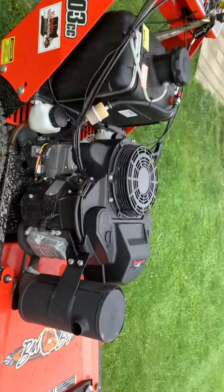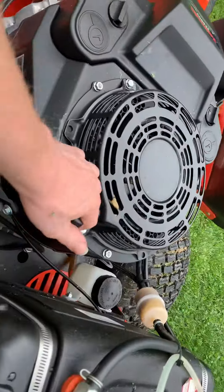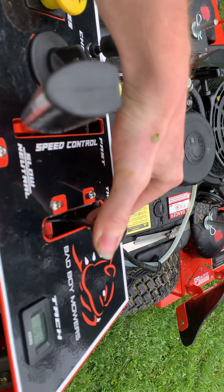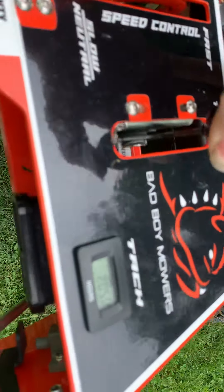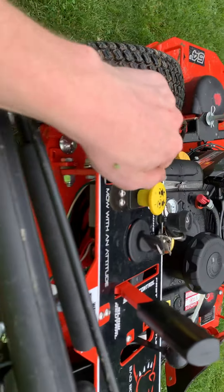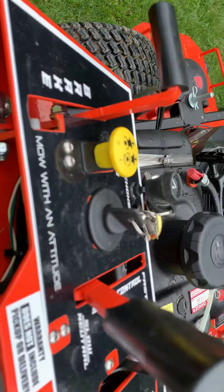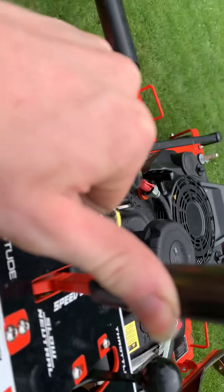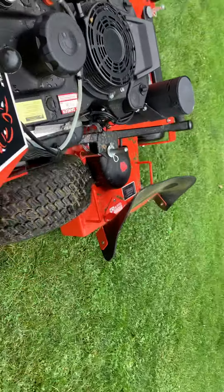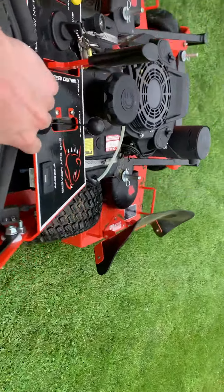I'm going to do a demonstration on how you drive this. On position, choke, pull cord — unchoke it, increase throttle. We're going to run. Right now we're going at slow speed so I can adjust it up higher. I'm pulling this handle to the left and you can see I'm steering to the left. But if I pull it to the right, I'll steer it to the right.